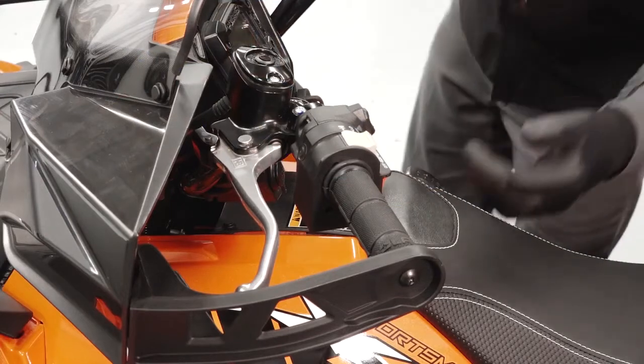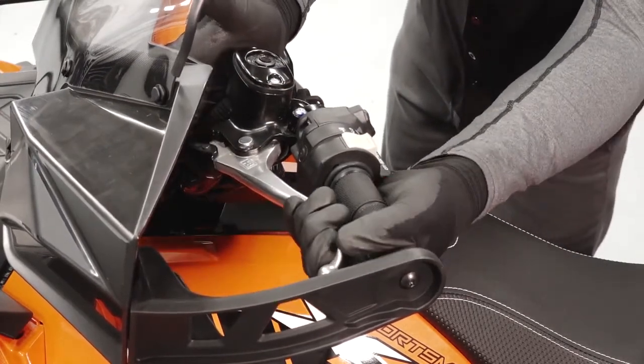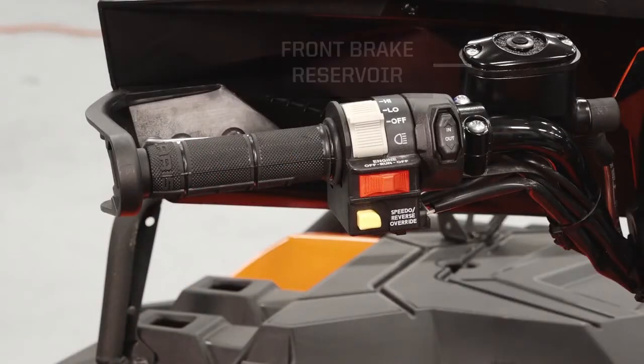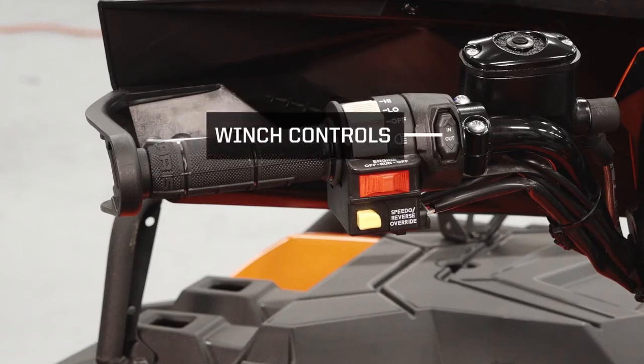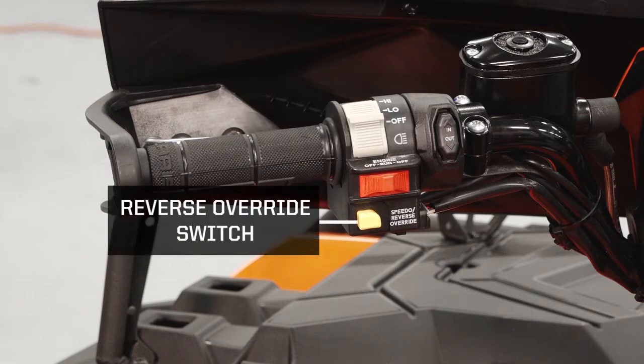Moving up, the left handlebar will contain the front brake lever, parking brake, front brake reservoir, light switch, winch controls, off-run switch, and the reverse override switch, which allows the rider to gain additional speed while in reverse.